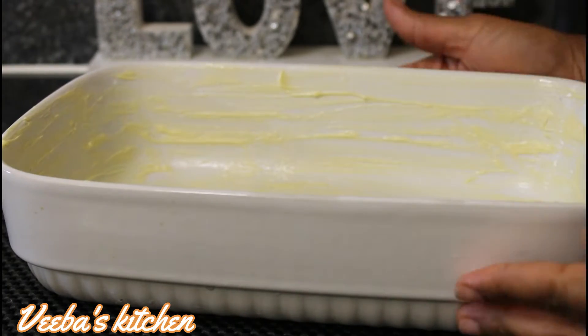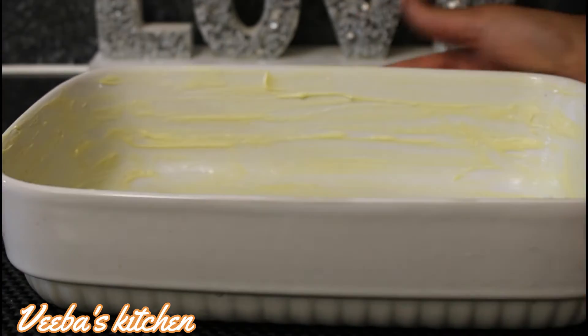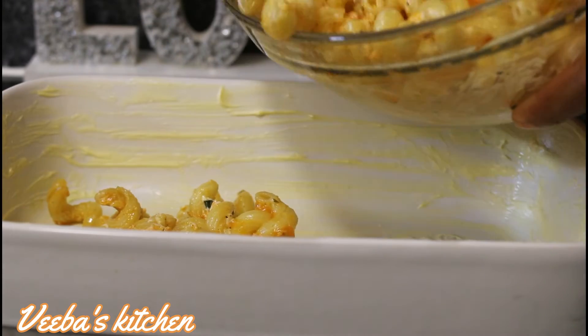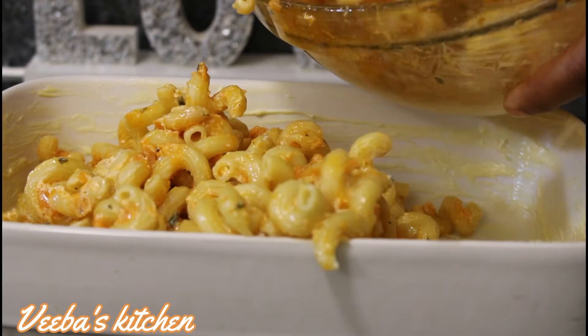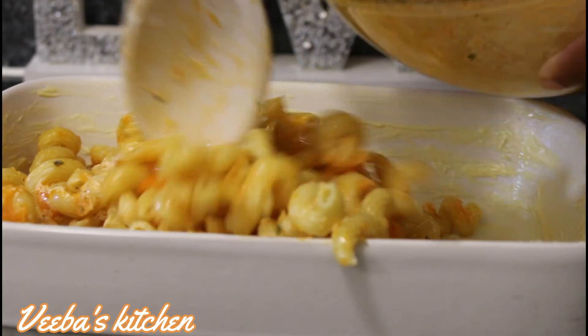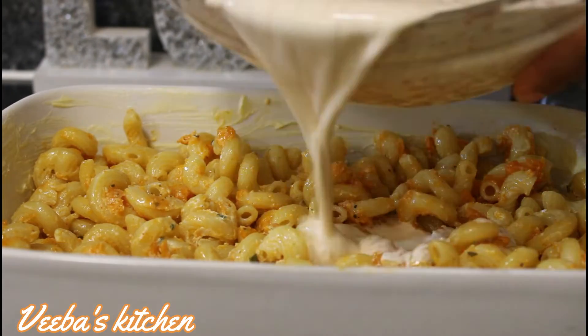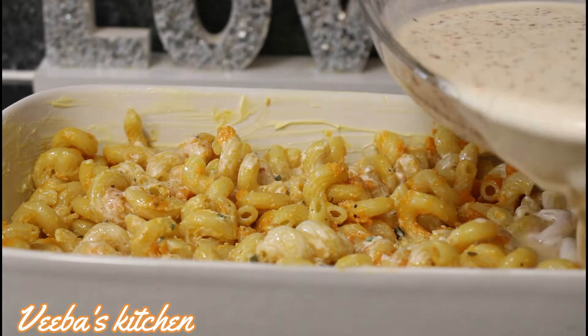Next let's grease our baking dish with butter — you can use any oil of your choice, but I prefer butter because of its flavor. Now let's add our macaroni and cheese. After adding the macaroni, level it up nicely and then add your custard. This custard smells so good.